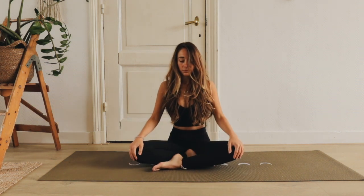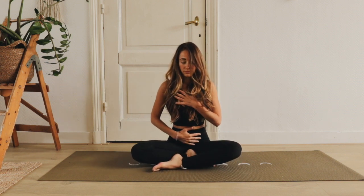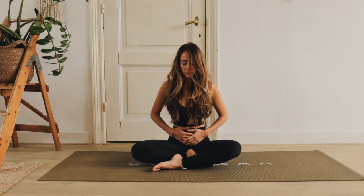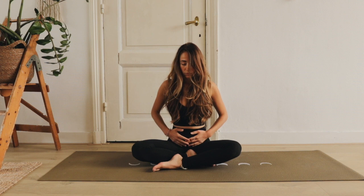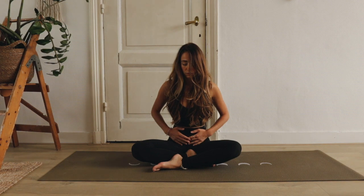Kom in een comfortabele houding zitten. Zet je zitpotjes op de grond en mag je je handen op je buik plaatsen. Adem een aantal keer diep in richting je buik. Je buik wordt bol, en op een uitademing vlakt je buik weer af. Doe dit op het ritme van jouw ademhaling. Adem diep in door je neus en uit door je mond.